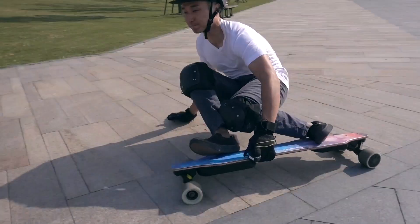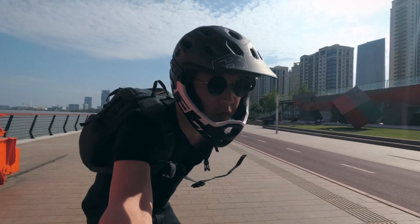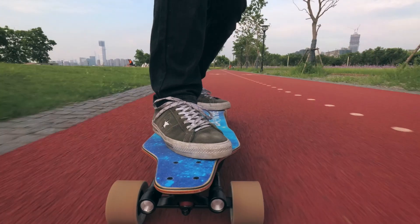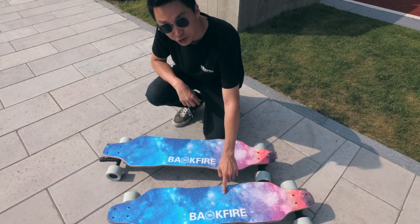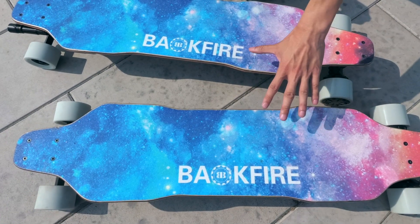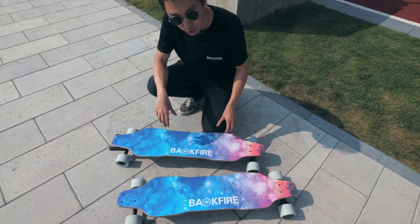This message is sponsored by Backfire. I have something special here. This is the Backfire G2S, an update to the very popular Backfire G2. As you can see here, the Backfire G2S and the G2 are visually almost identical, but the G2S comes with some significant performance upgrades.